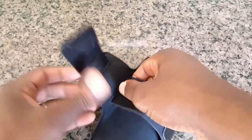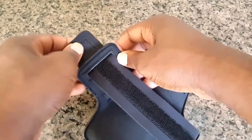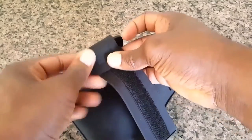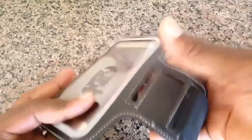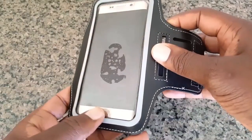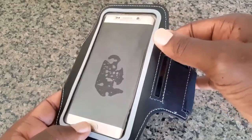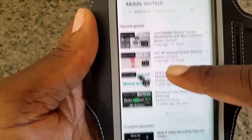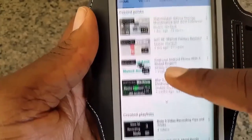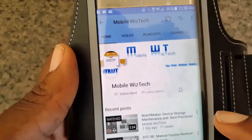I do want to point out that because of the plastic you will not be able to use the fingerprint scanner. However, the touchscreen features are still there, so if you have a pattern for your Android or maybe a PIN you are able to use it while this phone is in the armband. That's definitely a great feature as well.